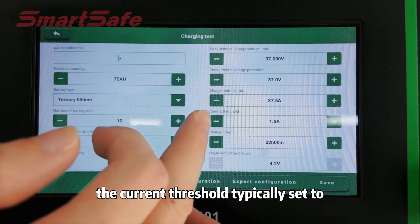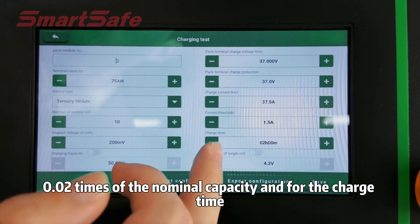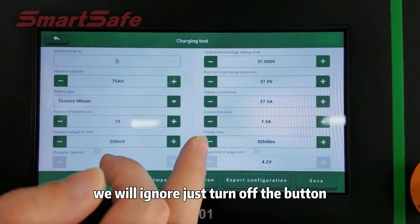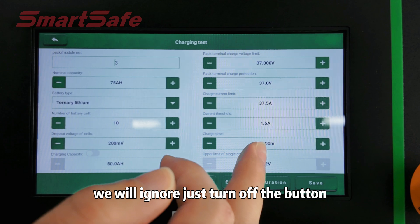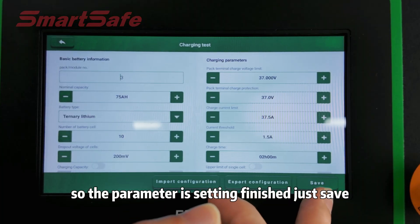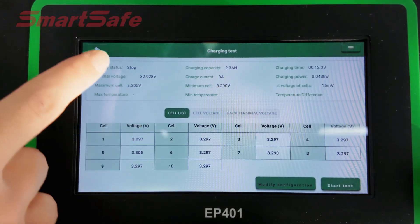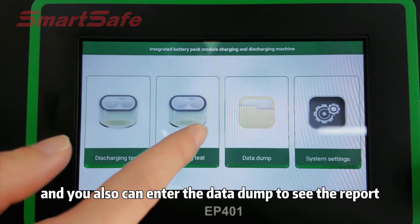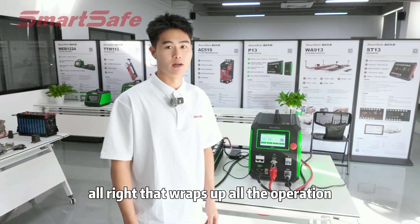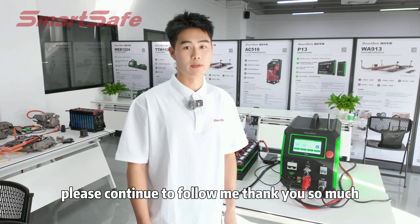For the current threshold, it is typically set to 0.02 times the nominal capacity. For the charge type, we will ignore it — just turn off the button. The parameter setting is finished. Save, and the charge test process will begin. You can also enter the data tab to see the report. That covers all the operations. If you want to know more about product reviews, please continue to follow me. Thank you so much.